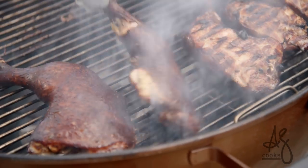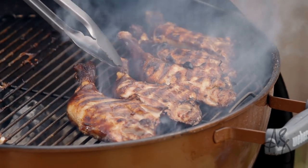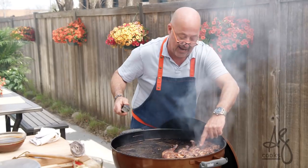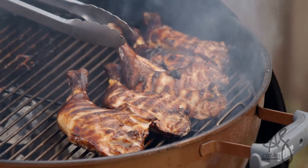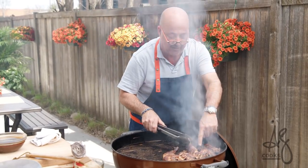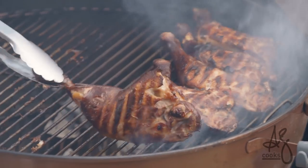We're going to be flipping these over onto the skin side. If you notice, the meat is starting to pull away, the tendons are breaking, and I can see liquid right here in these little pockets actually boiling away. I know that this is cooked on the inside and I've got some nice crustiness.